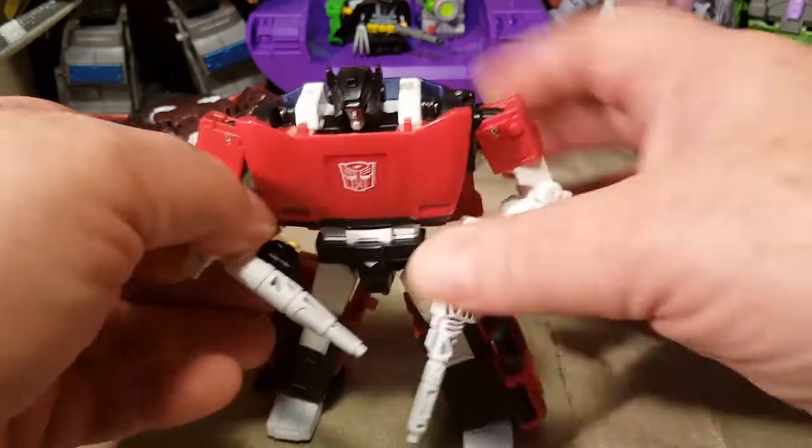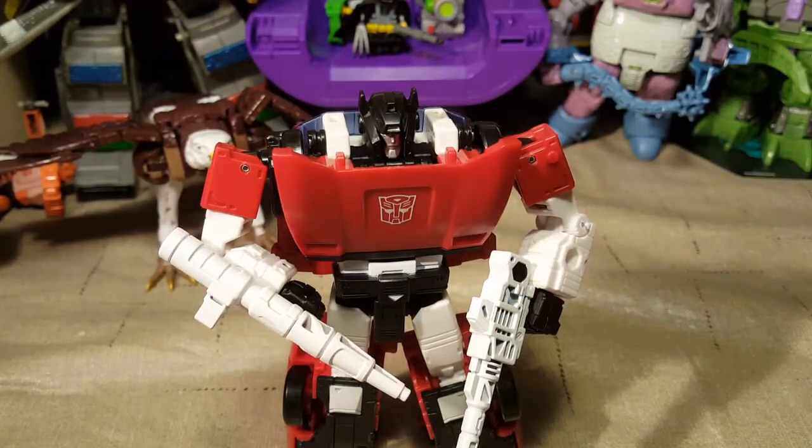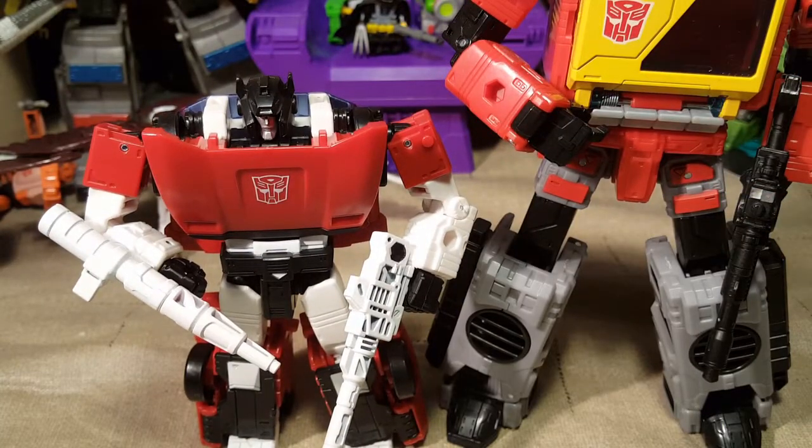I can compare him to a couple other bots before we do the transformation. Let's compare him up to Voyager Blaster — he's considerably smaller than Voyager Blaster.